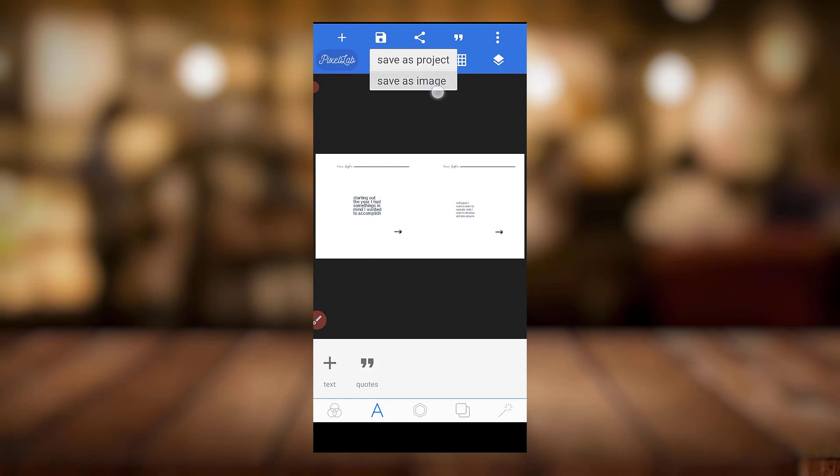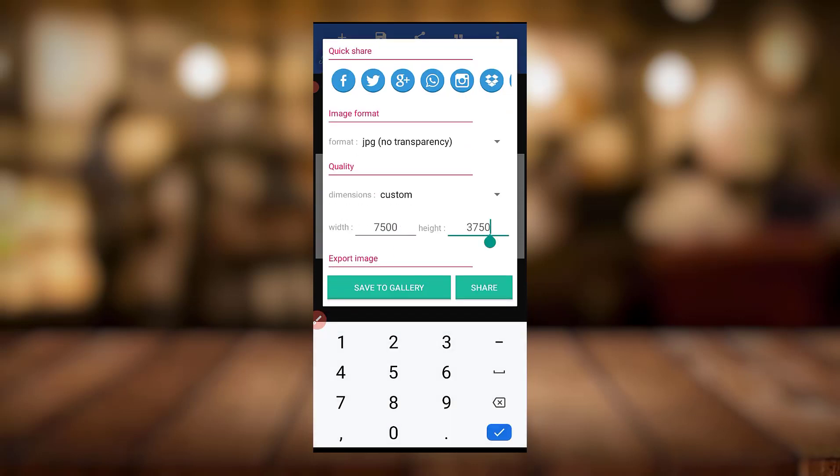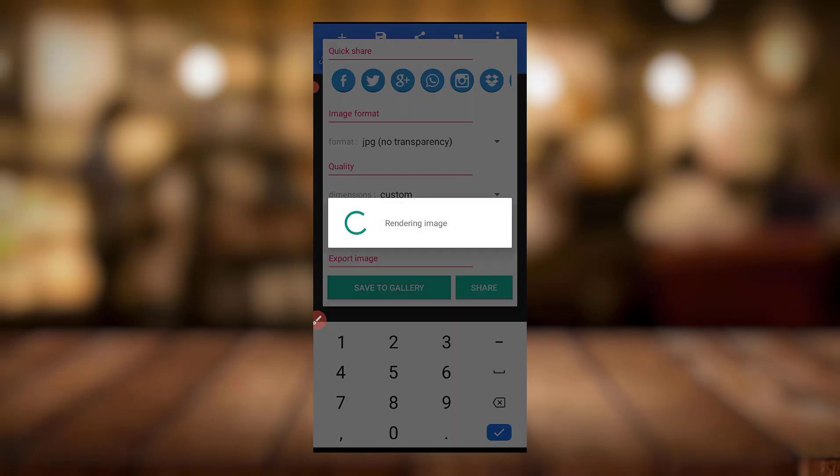The other way you can go about it is when you're done with your project — whether you come here or you come to Share, either one works. You can come here and just tweak the size, making sure the dimension is on Custom, not Ultra. Custom and just increase the resolution — you can leave it like this — and just save your image to your gallery.